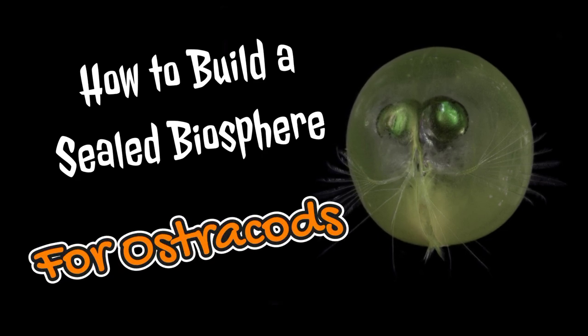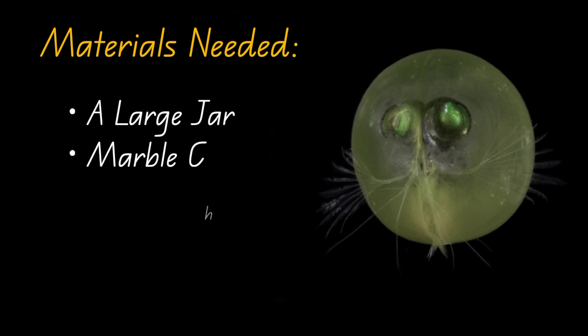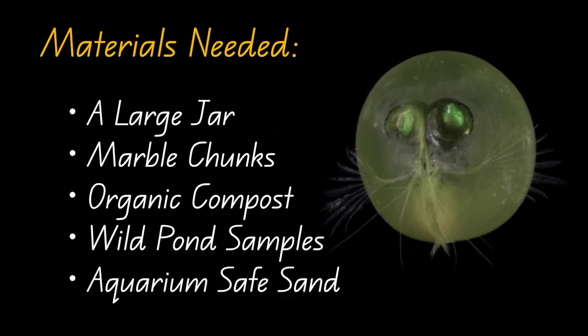You could also call this an ecosphere. For this project, you will need a large jar, some marble chunks, organic compost, wild pond samples, and aquarium-safe sand.